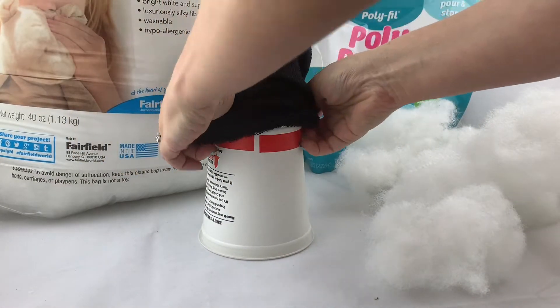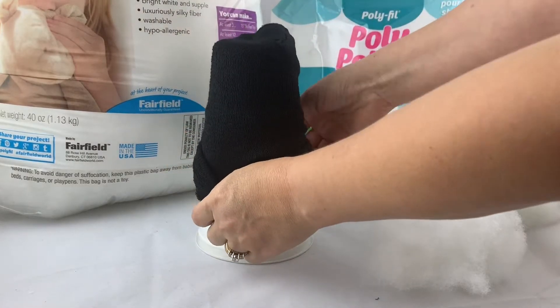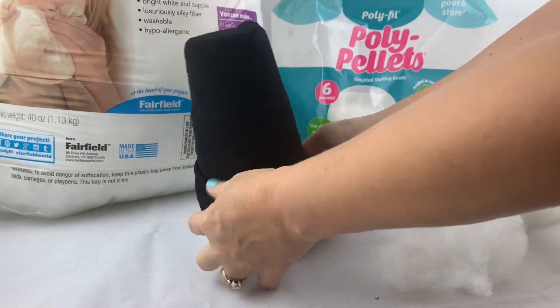Let's get started. We are going to be using a disposable cup and socks.